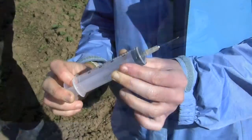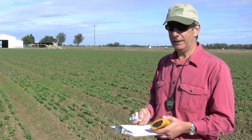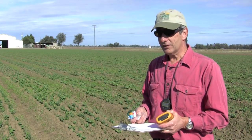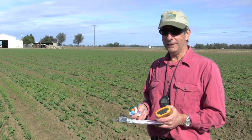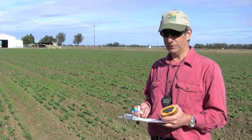We take these air samples and analyze the air with a gas chromatograph in the lab. Based on these concentrations, we can calculate the rate that the nitrous oxide is emitted from the soil.